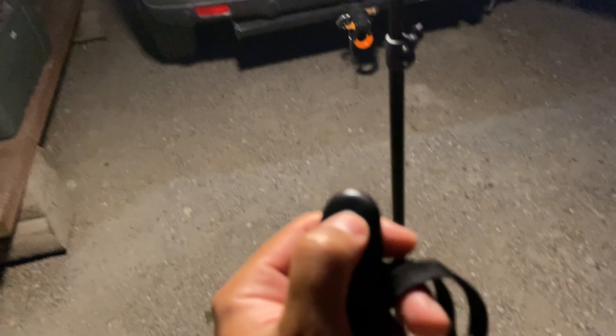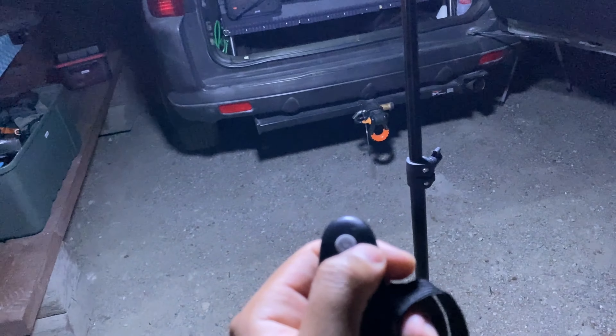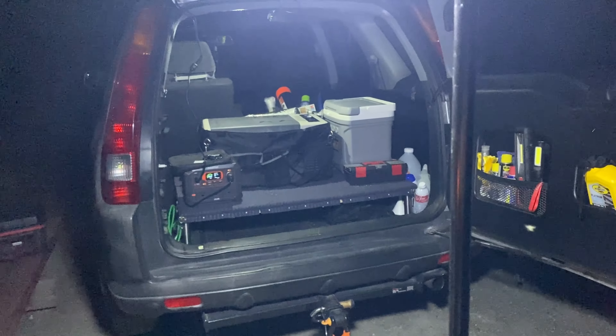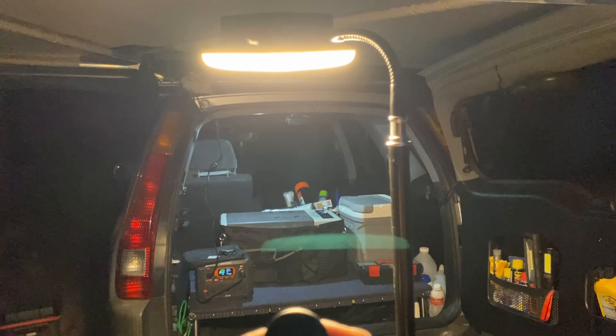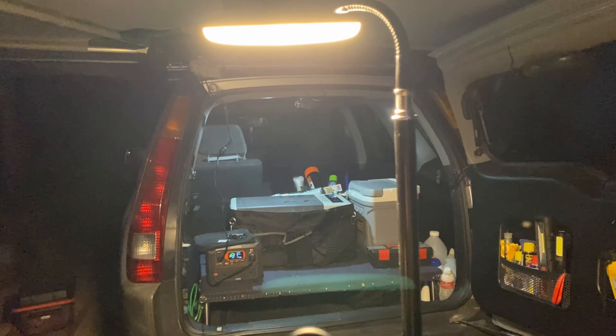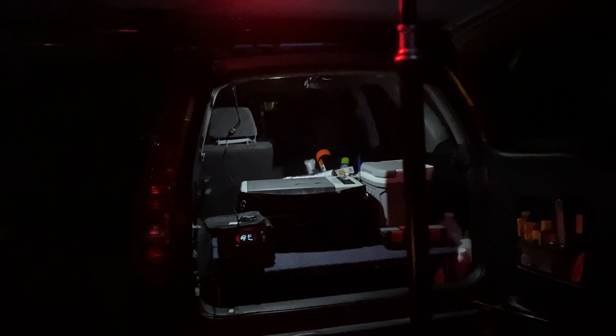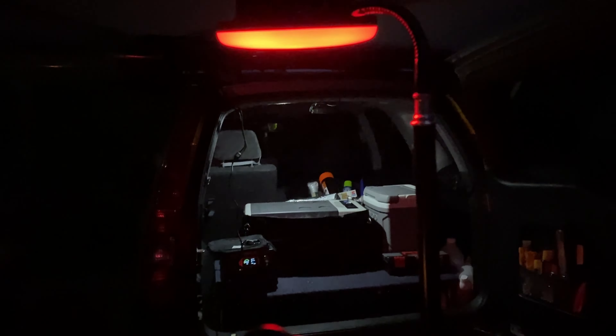With this remote you can turn it off or on, and there are different modes too. There's a white light, a yellow or amber light, and a red light — the red is perfect for bugs, so bugs won't get attracted to it. There are also different brightness levels: high, medium, low, and lowest.